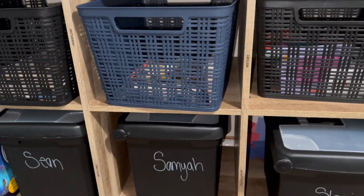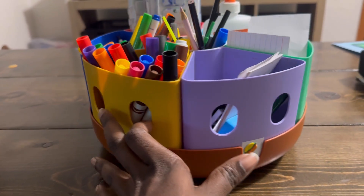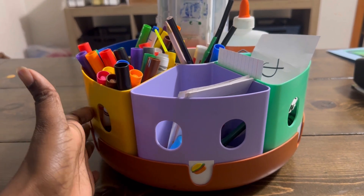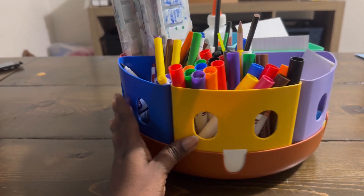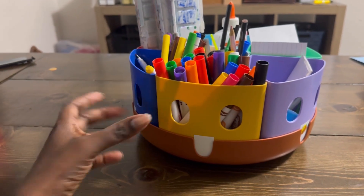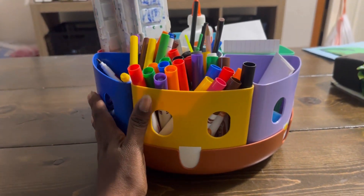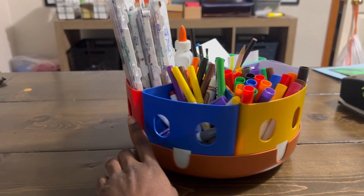In addition to their individual school supply boxes, we found they also need a communal school supplies area — accessible at the table and ready to go. I don't allow markers in their separate bins because markers end up spread all throughout the house — and you get things like marker all over the wall. So rather than dealing with that, we use markers at the table together and they live there. Paint is another big one, so that lives on this rack.